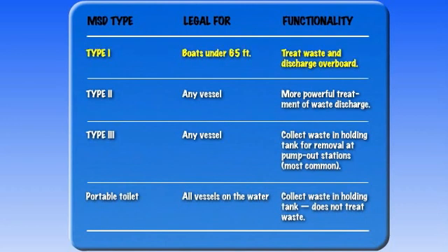Type 1 MSDs are designed exclusively for vessels less than 65 feet in length and treat waste so it may be discharged overboard.